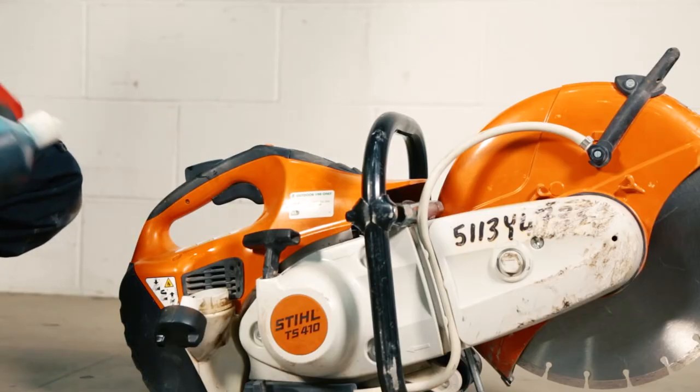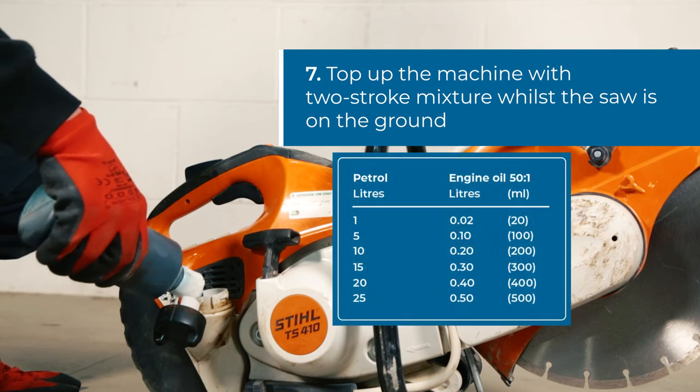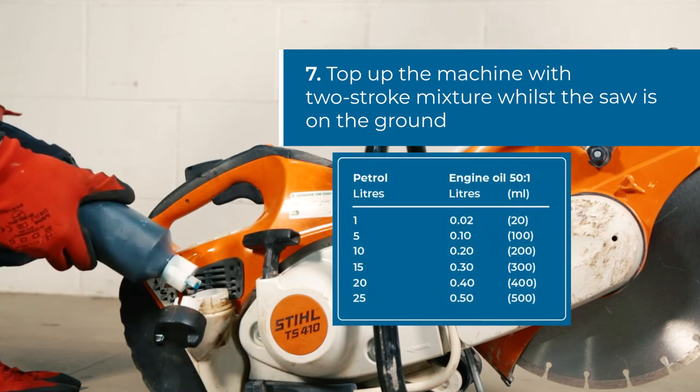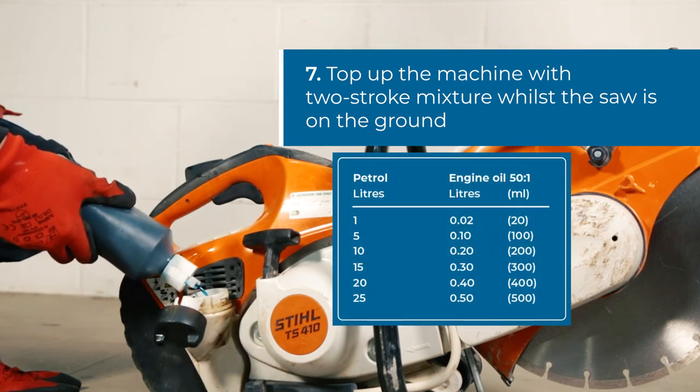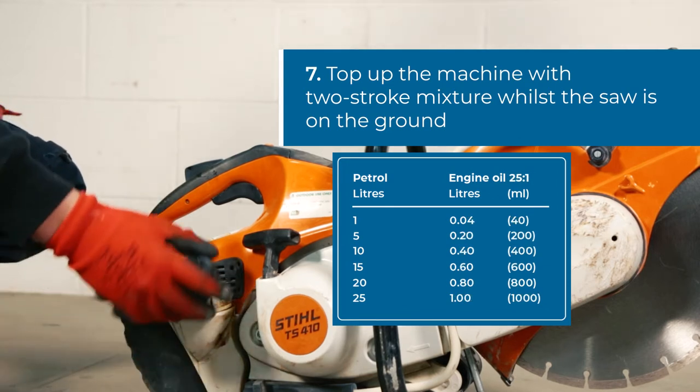The saw must always be run using a mixture of petrol and two-stroke oil. The mixture should be one part oil to 50 parts petrol. When using the TC classification oil, the mixture needs to be one part oil to 25 parts petrol.